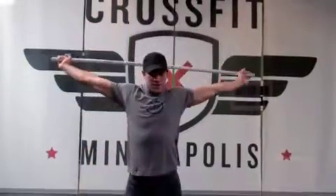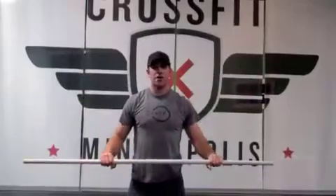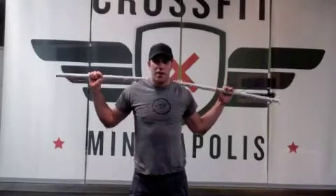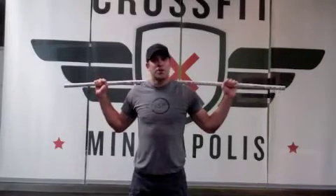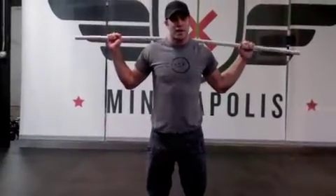The whole objective of this movement pattern is to open up the shoulder. Once you're done with that, we can bring the bar back down to our back, put your hands wherever they feel comfortable, and we're going to do something called a good morning, which is designed to open up the hamstring and the hip and the posterior chain — that group of muscles that runs from your neck down to your Achilles on the backside of your body.